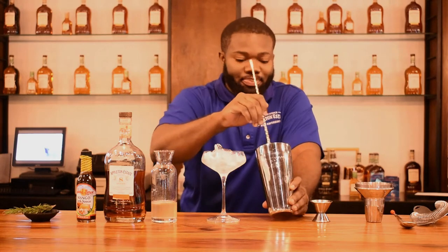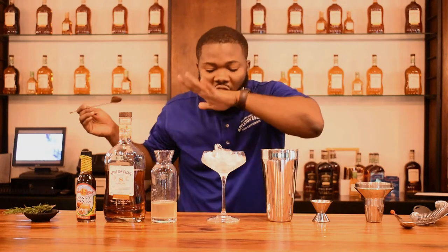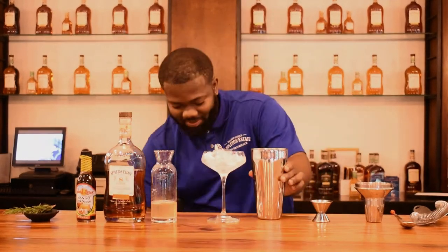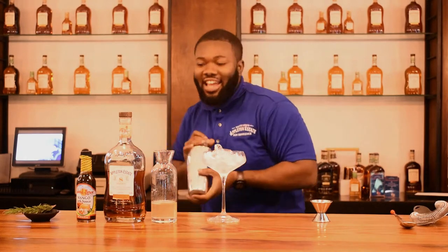You can use regular jerk sauce from home — if you have the jerk sauce that you need, no problem, you can use it. Let's add some more jackfruit syrup. Give it a taste. Now let's add some ice to make everything taste nice, and you know we have to give it a shake.